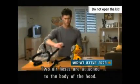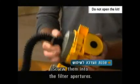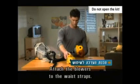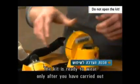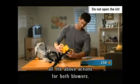Two air hoses are attached to the body of the hood. Screw them into the filter apertures. Attach the blowers to the waste wraps. The kit is ready to wear only after you have carried out all the above actions for both blowers.